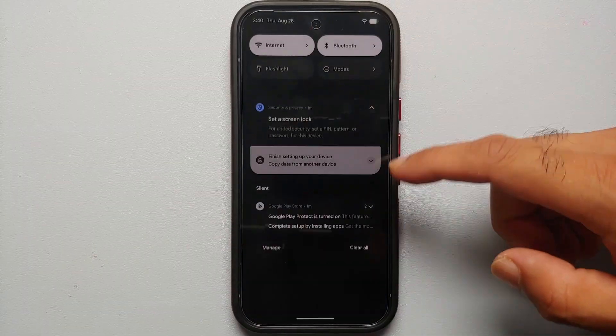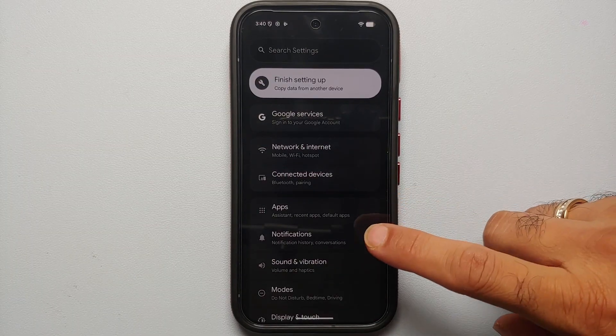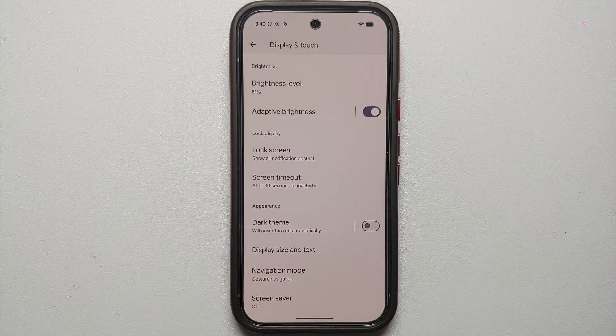First thing I am going to do is swipe down twice from my notification bar, go into Settings, and once in Settings I'll go into Display and turn off dark theme so that it is easier for you to follow these first things to do with your Google Pixel 10 series.